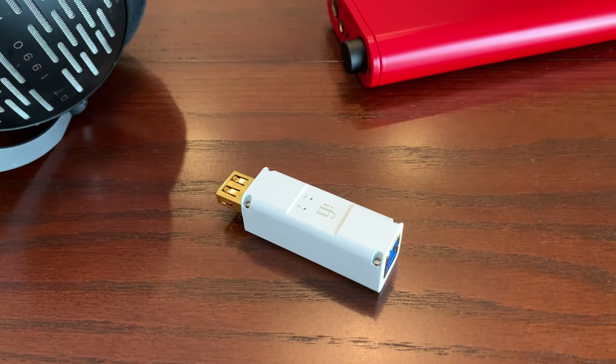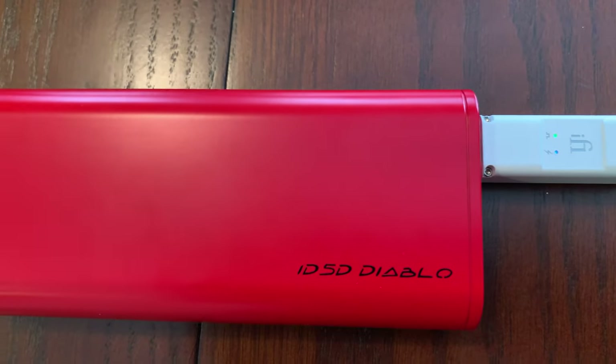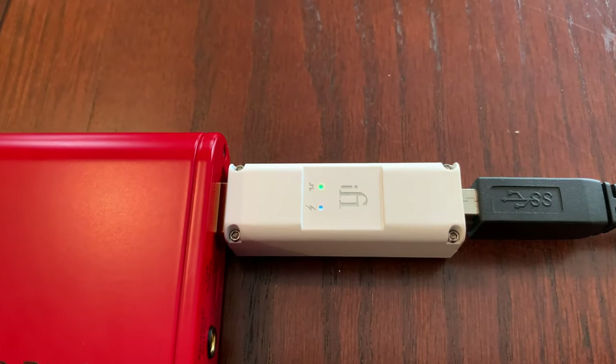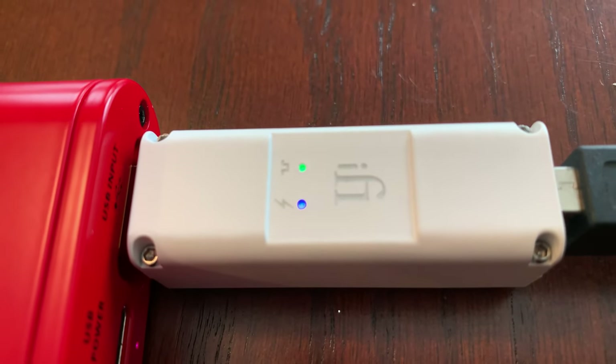Hey everyone. iFi Audio sent me the iPurifier 3 for my review. What this does is it cleans up your sound to make it sound a little bit better if you have any noise at all coming out of your computer, laptop, or even your smartphone. Like you, I was actually a little skeptical about whether this device does anything at all to the sound.